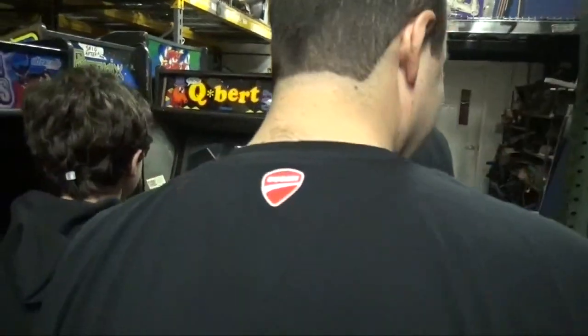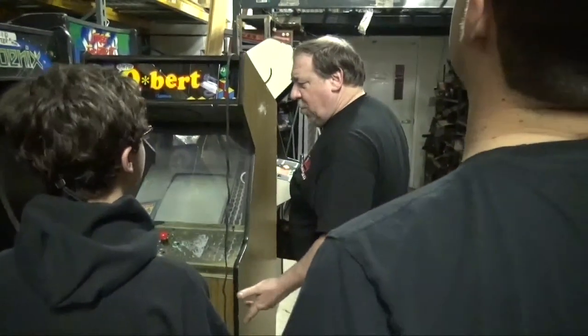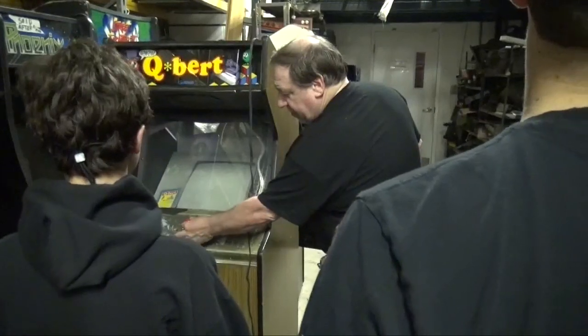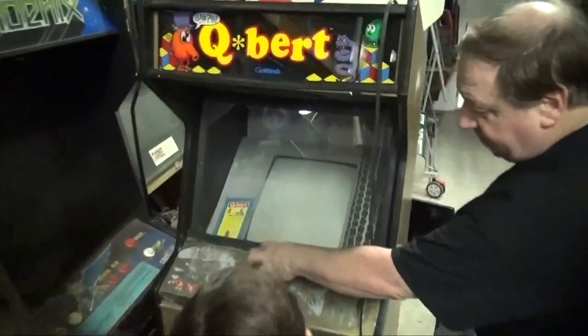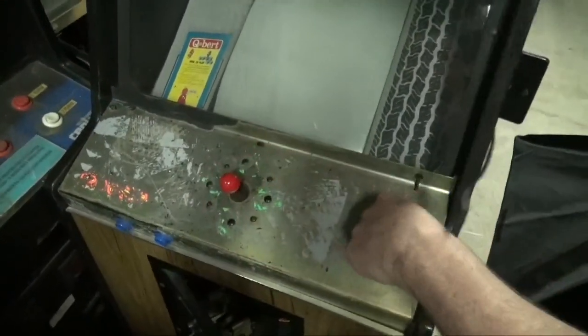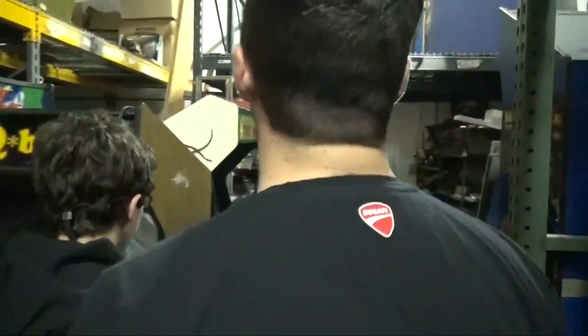The guy says - I said to him, what game is in it? He says, well I think it's Qbert, but it may be Frogger. Then I realized it must be Qbert because look - he's turned the joystick, the joystick's cockeyed. He's actually mounted it that way. So this must be a Qbert, but it won't be one for long.